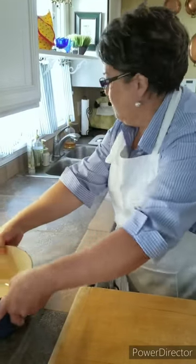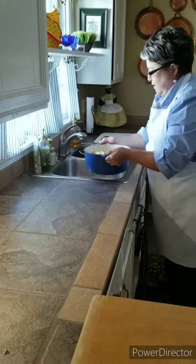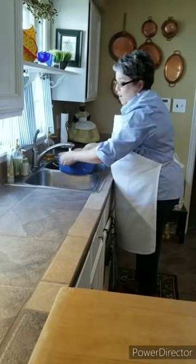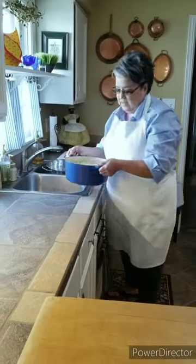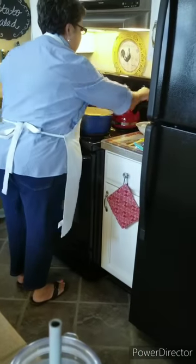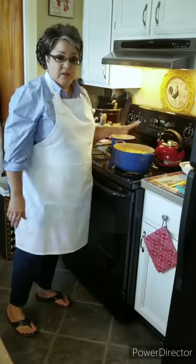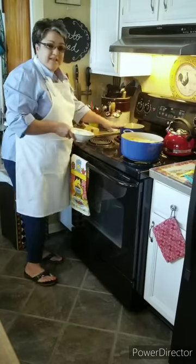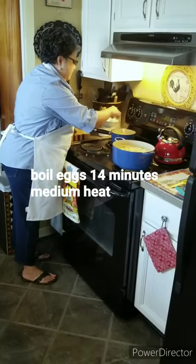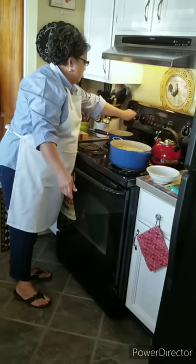In a heavy pot, I'm gonna dump them in and fill the pot with water just about an inch above the potatoes — the water is cold. I'm gonna bring them to the stove and set my heat on high until they come up to a rolling boil. In the meantime, I've got some cold water with four eggs and I'm gonna add a tablespoon of salt to my potatoes. I'm also going to bring the eggs up to a boil.